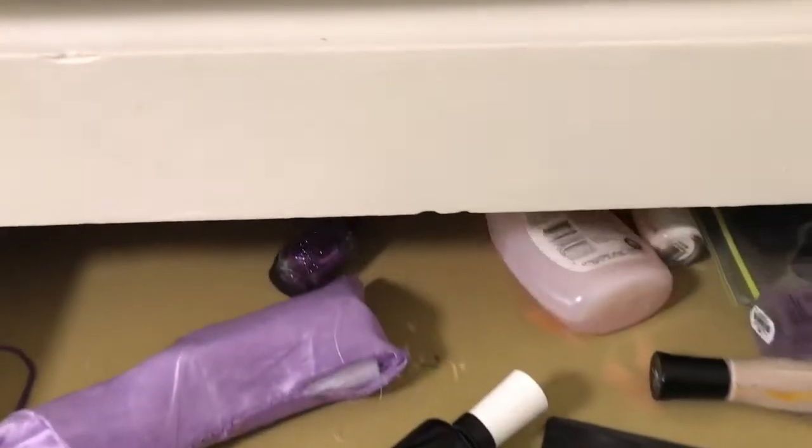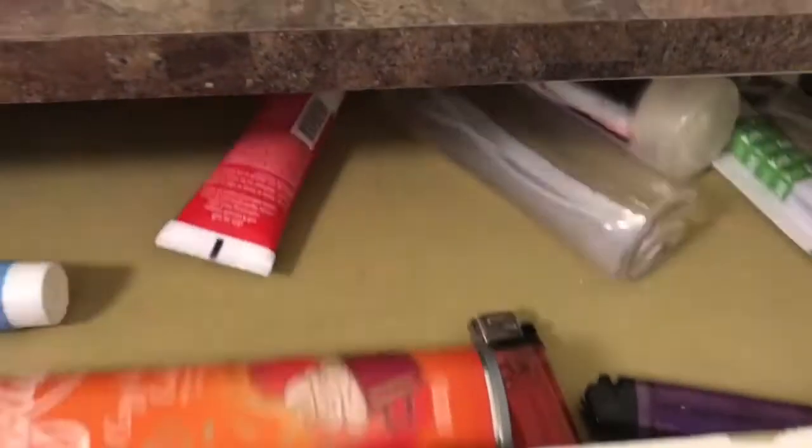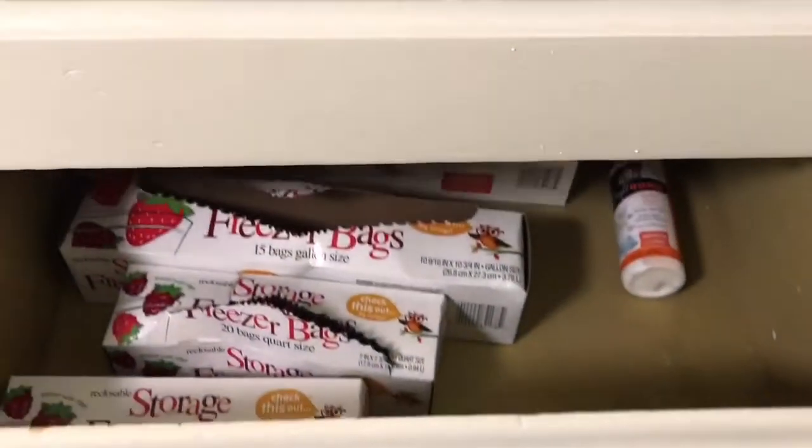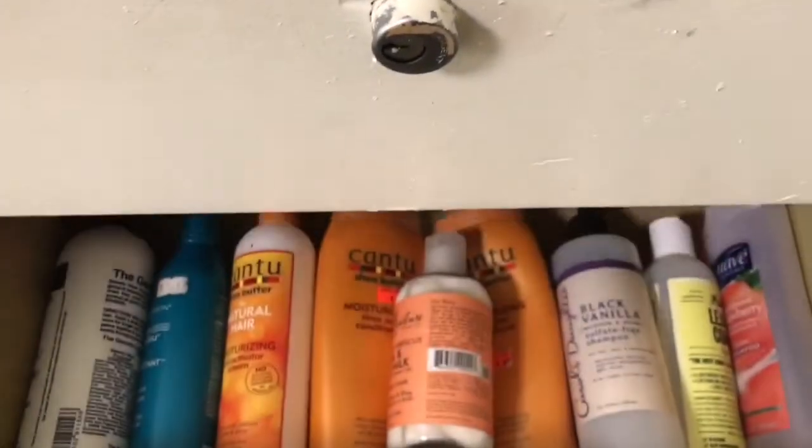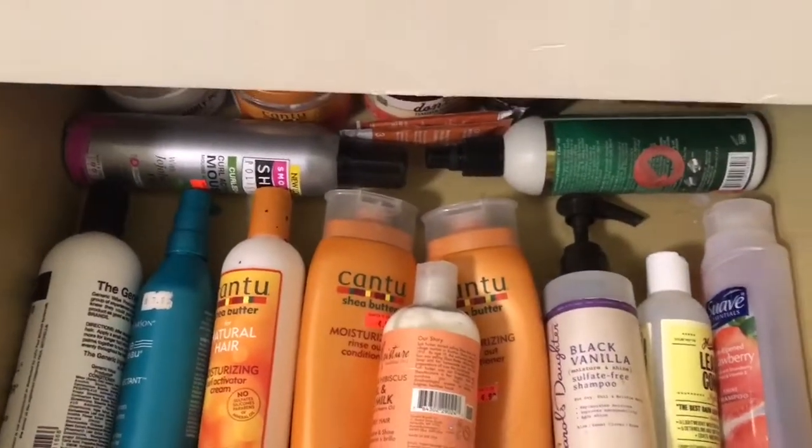Now I have the same drawers just like the other side. In the second one I just have some of my nail polishes, nail polish removers, and files. The top drawer I have some more perfumes and fresheners. The third drawer I have some Ziploc bags and things. The drawer below that I have some more of my hair products that couldn't fit in the other drawers — some shampoos and conditioners, mainly what I use when I'm wearing my natural hair.